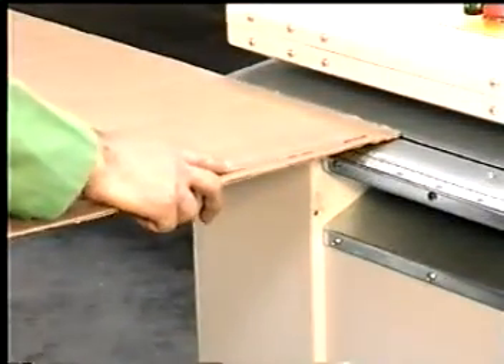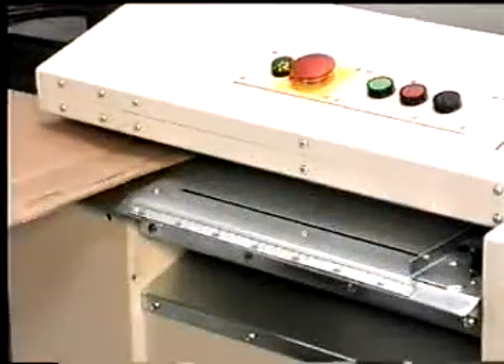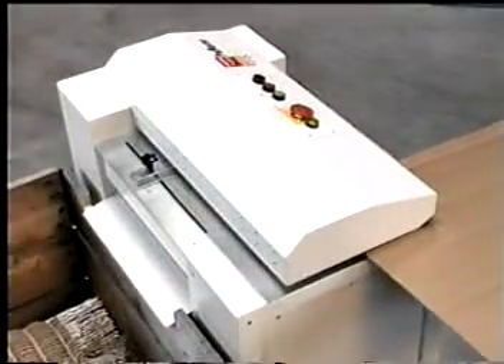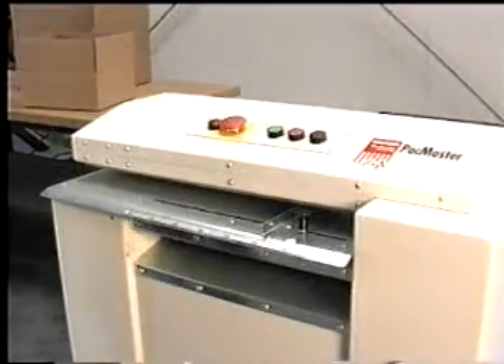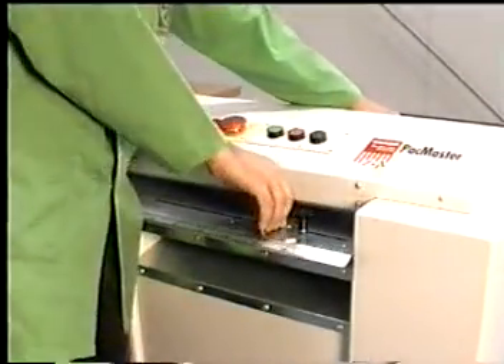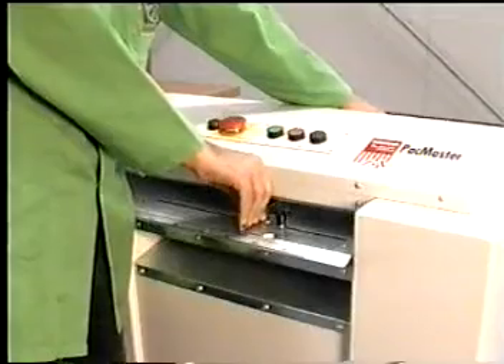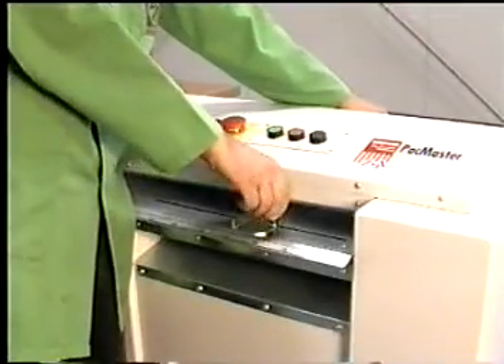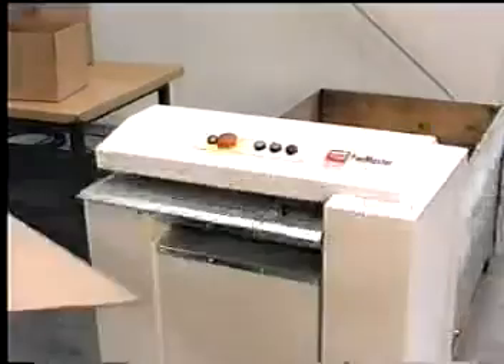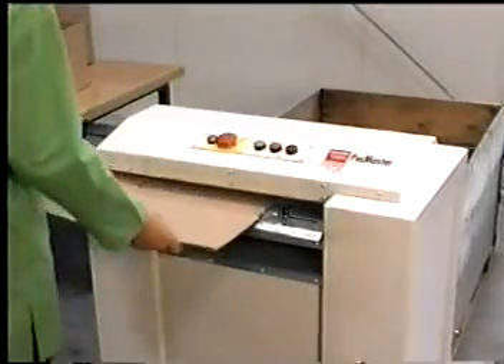The Packmaster cardboard shredder converter is simple to operate and provides perfect results. Stapled or uneven edges are removed and the corrugated boxes are cut to the required format using the integrated preliminary cutter. The sliding guide and the pre-marked size guides guarantee accurate cutting while optimizing handling when stuffing the packaging.